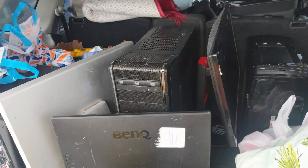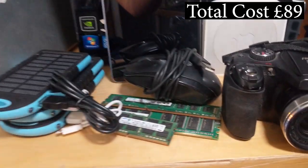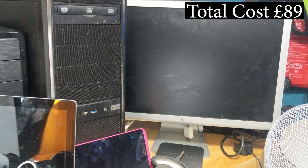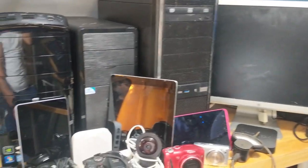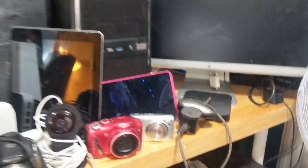Hi everyone, welcome back to another video. It's another Sunday afternoon and I've been to another Sunday boot sale. I had quite a lot of fun at this boot sale and I'm very excited. I go around and talk to people and tell them I'm studying electrical engineering, I want to learn about this stuff, give me a discount - and the discounts are cool.